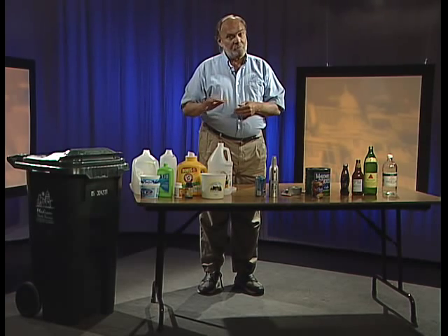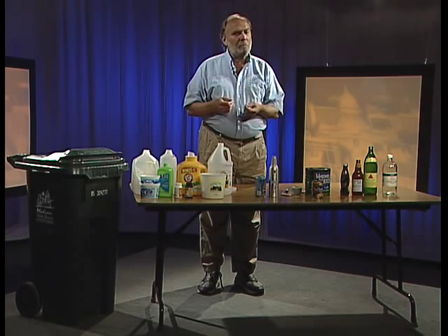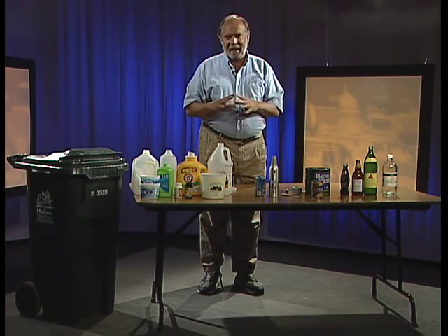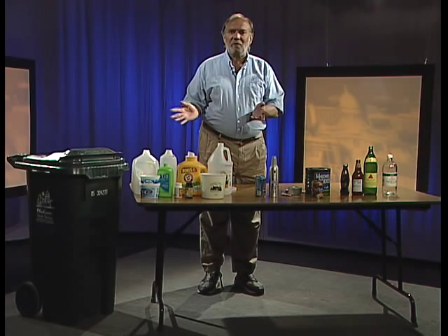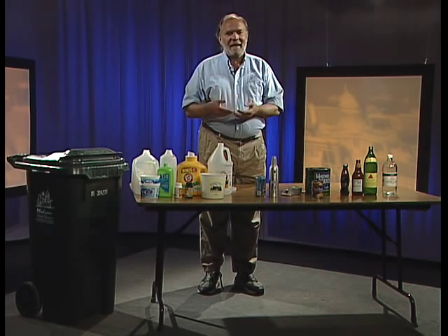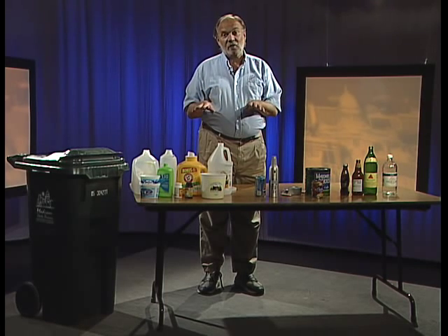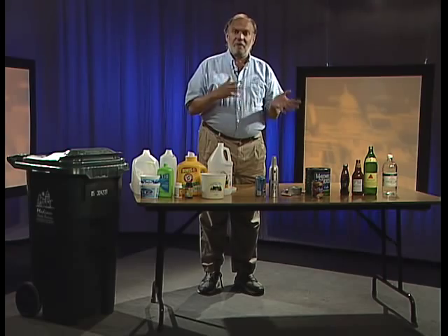So remember: no berry containers, none of those plastic clamshells you get when you buy a small appliance at the store, no hard plastic jewel cases from your CDs, and no old plastic toys. None of those things can be recycled — take those and throw them out.